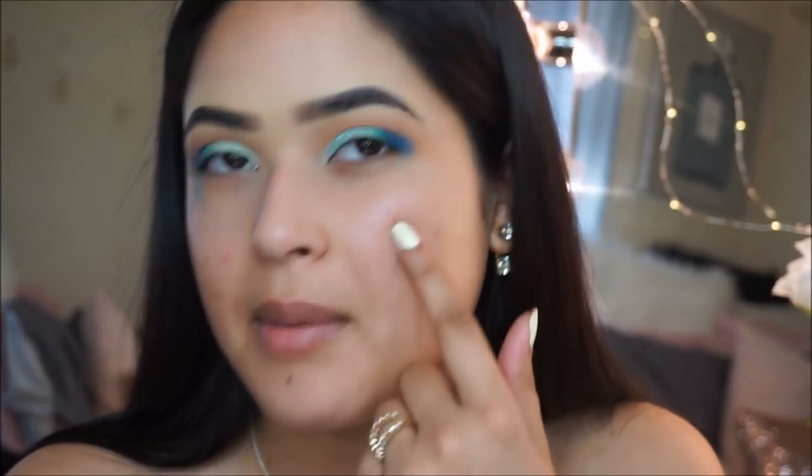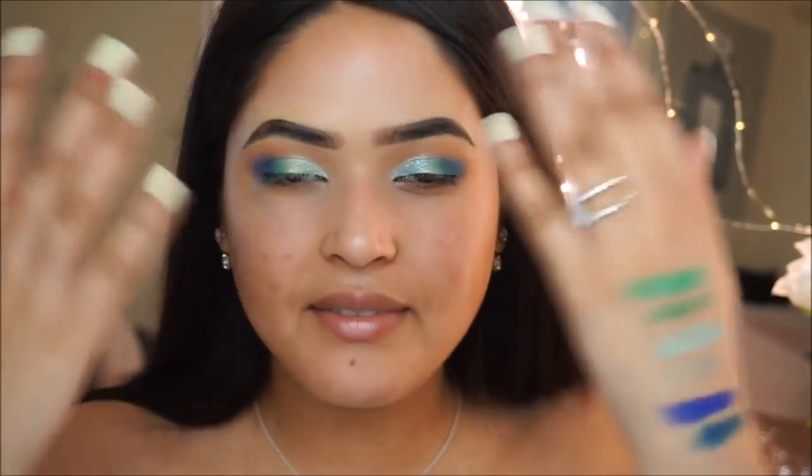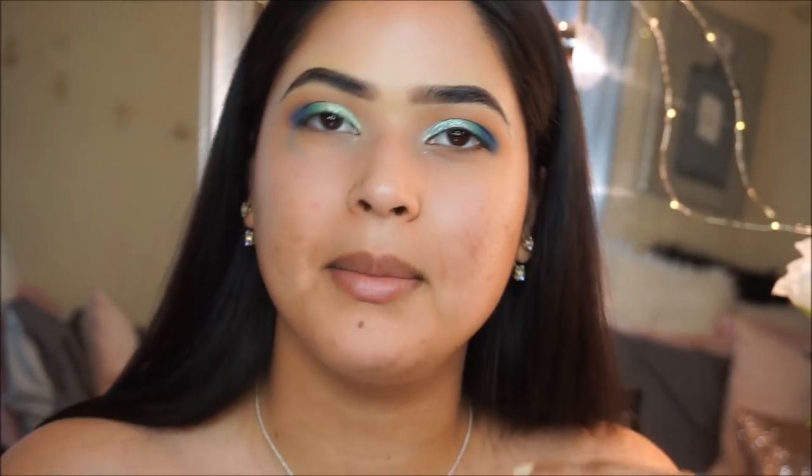This is what I came up with. I know it's looking a little messy, but we're going to fix it with liner and lashes. As you can see, with the Natasha Denona palette I don't have a lot of fallout, but with the Juvia's Place I do have more fallout with the darker shades. I'm going to finish up the rest of my makeup — put some liner on, some lashes, do my whole face — and then we'll be back to finish the lower lash line and give you my opinion on this $130 palette.